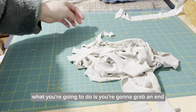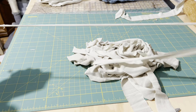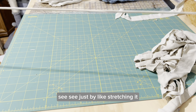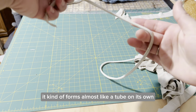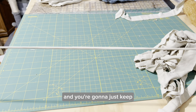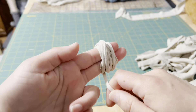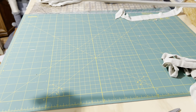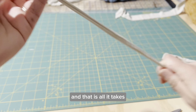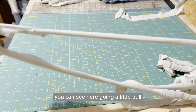Now that you have all of this, you're going to grab an end and give it a little bit of a pull. This is what is going to make your yarn. You see, just by stretching it, it kind of forms almost like a tube on its own, and you can start to wrap it. You're going to just keep giving it just a little pull. And that is all it takes to turn an old t-shirt into some yarn.